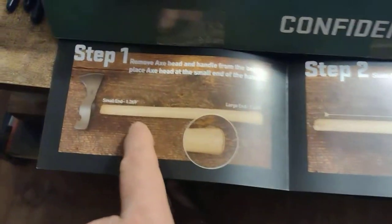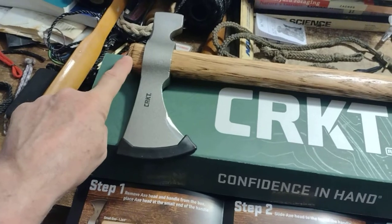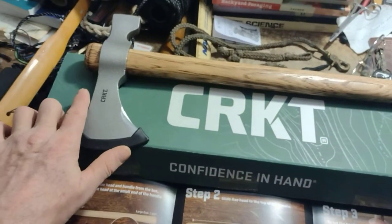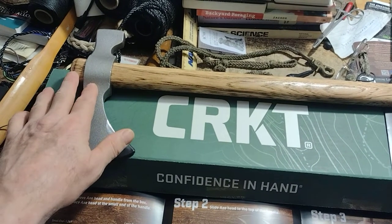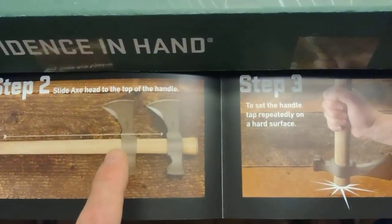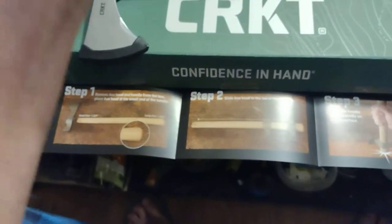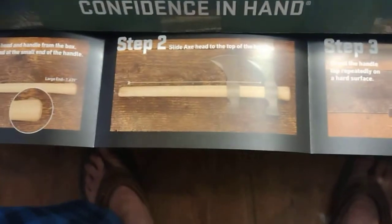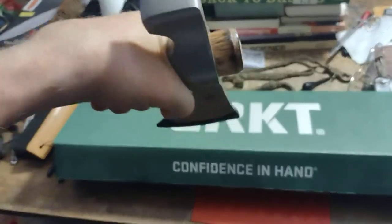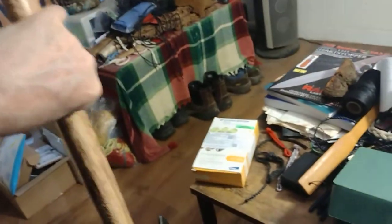I put the head on — this shows you how, which I knew how to do, but a lot of people don't realize these are supposed to be loose. The bottom end is flared on this piece of Tennessee hickory handle, and this end is not. You put it on the lower end where your hand goes, and it goes up to the head — the flare locks it on. You just bang it down as per the instructions. It allows you to take it off and use it as a hand chisel. You can also choke up on it with the handle on, and it's easy to replace the handle.